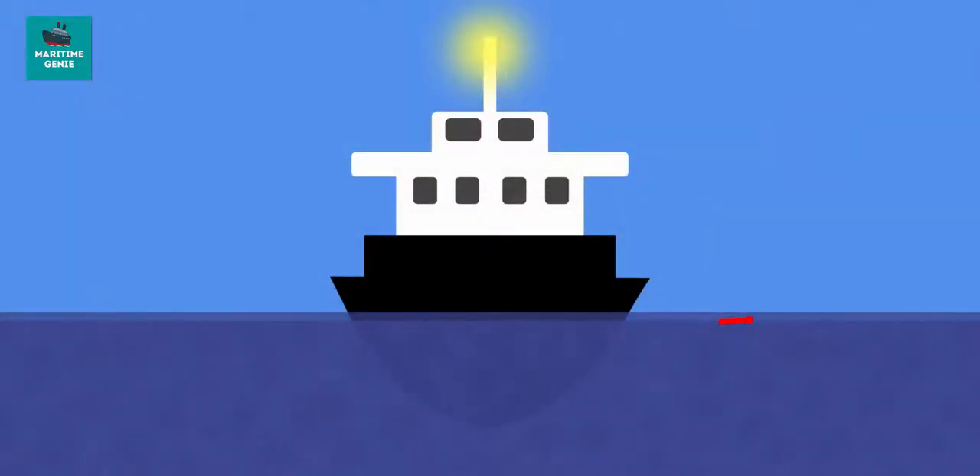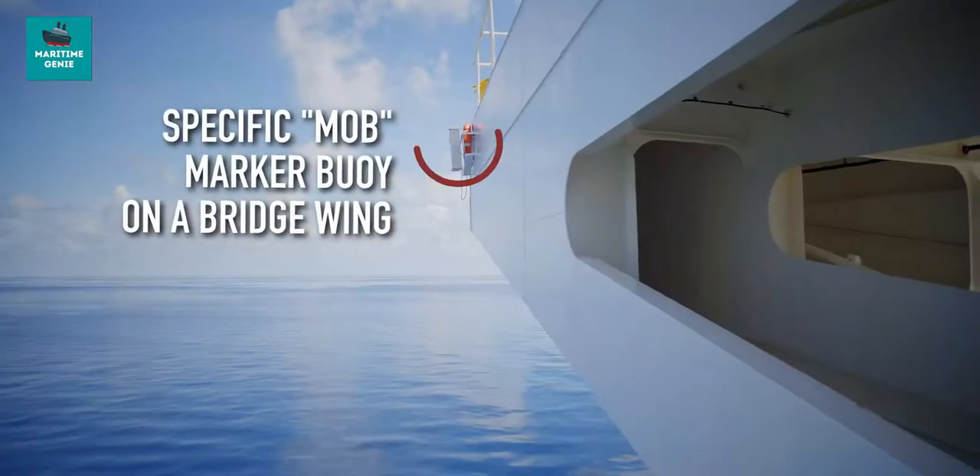The first action would always be to raise the alarm. The signal for the man overboard is the same as that for the local emergency stations, with the addition of sounding morse code Oscar on the ship's whistle and light. Anyone seeing a person in the water should immediately throw a lifebuoy as close to the MOB as possible and raise the alarm. The best practice is to post a lookout who should keep the man overboard in sight.